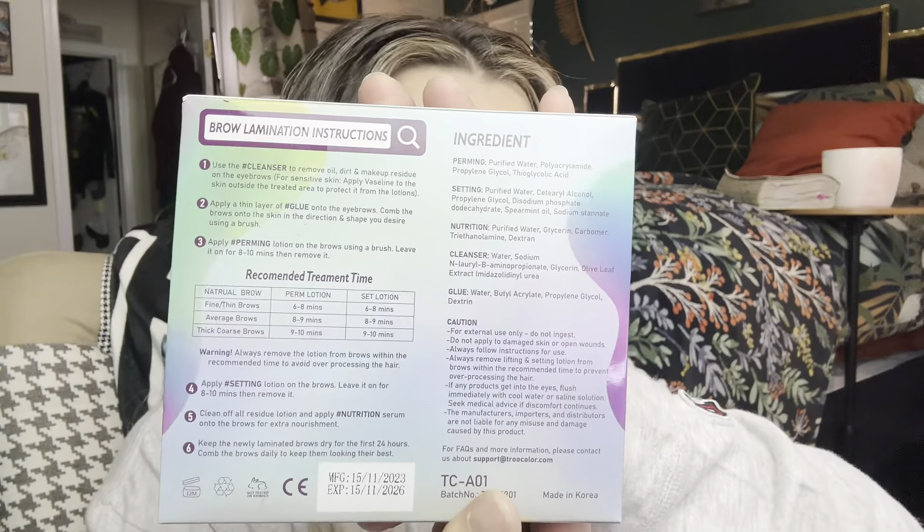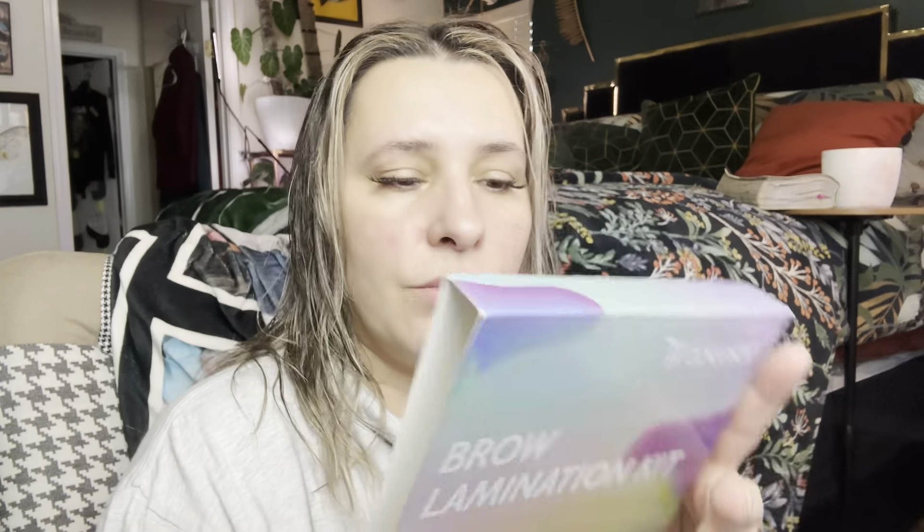It tells you step by step right here on what to do. The first step is to cleanse, to remove oil, dirt, makeup, and residue on eyebrows. So this is the cleanser right here. I'm just going to use one of these to clean it off. I did just get out of the shower, that's why my hair is wet. Just making sure that I got all the oil off.